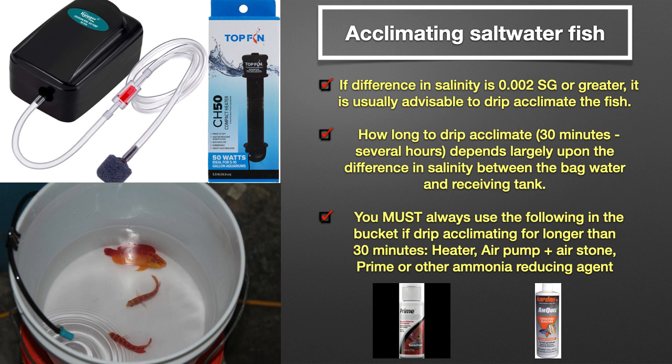Please remember to use a heater, air pump, and an ammonia reducing agent if the drip acclimation is going to take 30 minutes or longer. One caveat is if the bag water contains copper — in that scenario, an ammonia reducing agent should never be used.